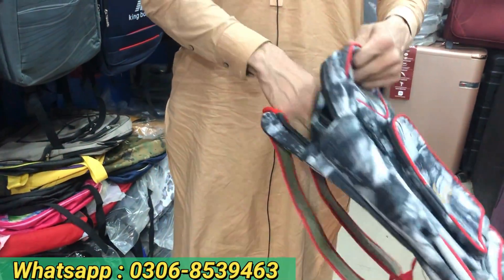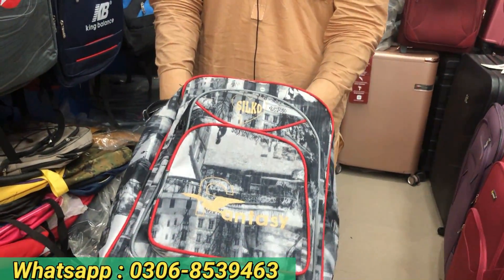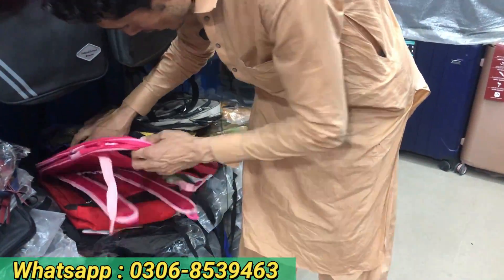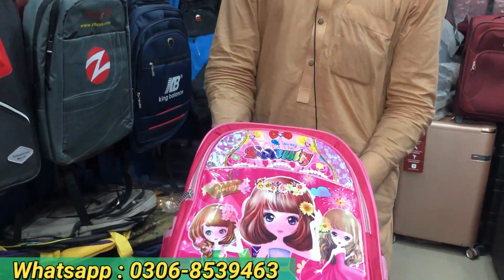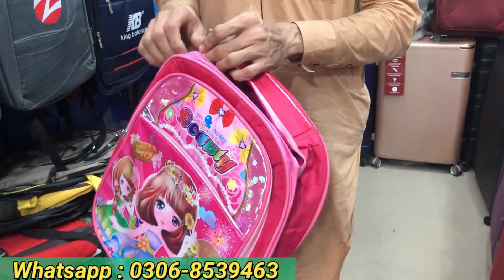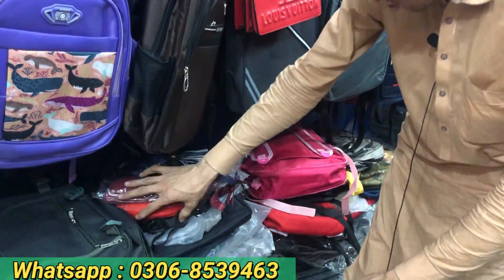This has a double pocket. We have it for 2300 rupees, also 600 rupees. It's quality for children. For only 700 rupees, this is a very good parachute imported bag — a lot of quality.